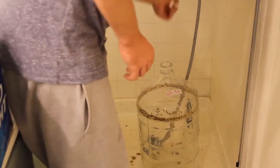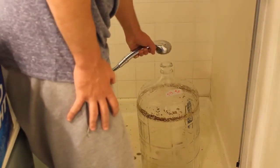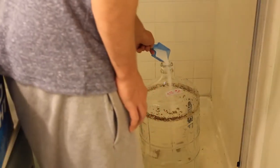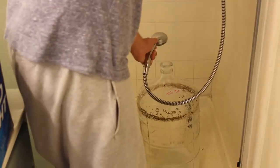First let's dump the rest of the sediment out and give it a quick rinse. Now it just kind of looks like this — it's just got the crust around the top of where the beer was. Fill this up with hot water all the way to the top and add a scoop of OxyClean.